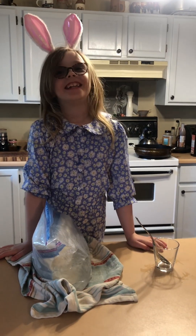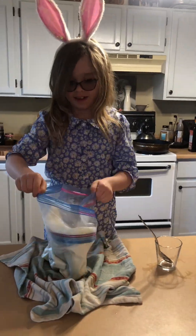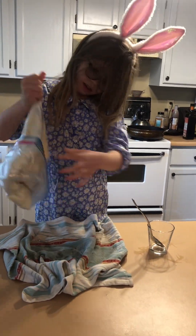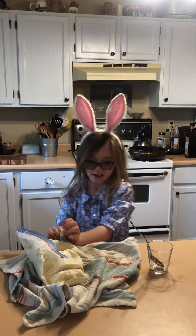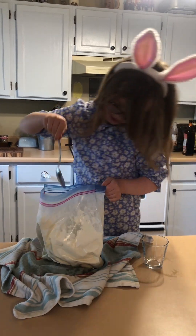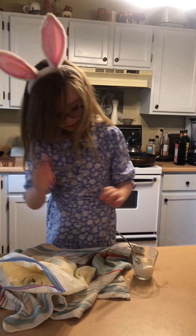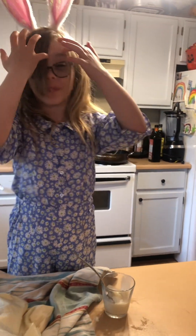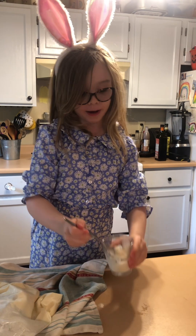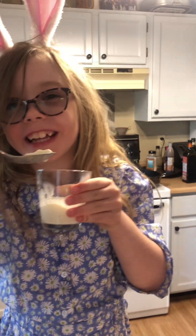That was a lot of shaking. Look at it — it's all ice creamy! It tastes better than real ice cream, except it melts faster than real ice cream.